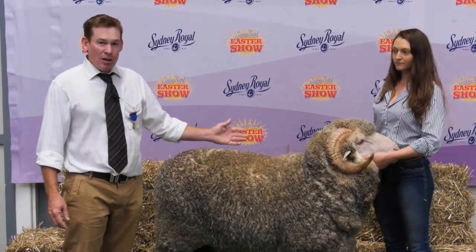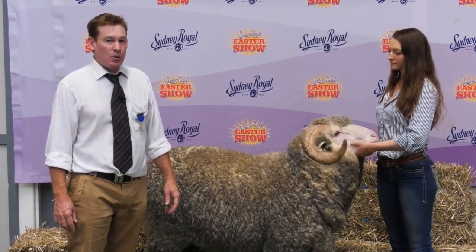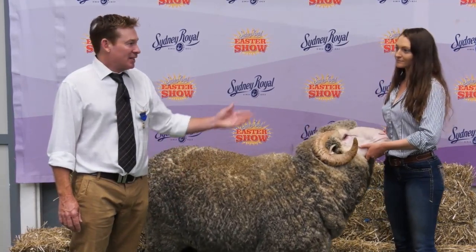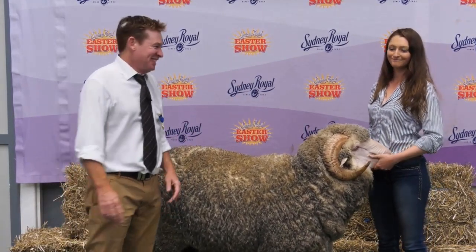I'd like to thank Hollow Mount for providing this sheep today, which was a supreme exhibit here yesterday at the Sydney Royal Easter Show. And thank you to our handler here, Avalon. Thank you for watching.